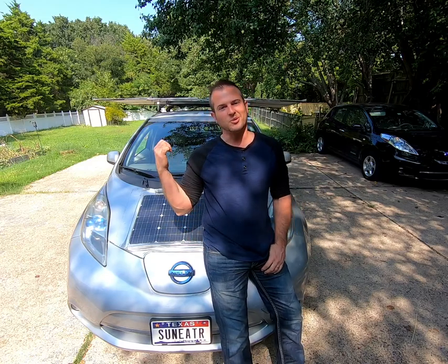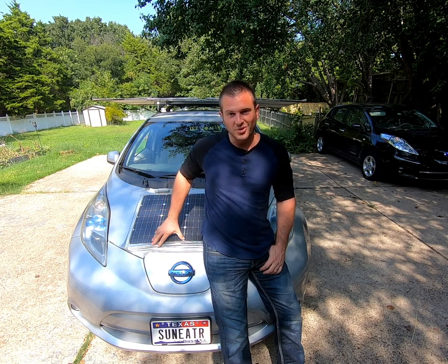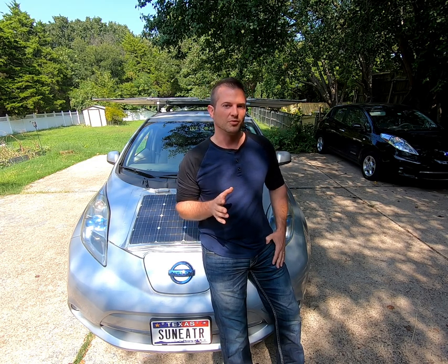Hey guys, I'm Sam. That's my solar powered car, the Sun Eater. This is normally a YouTube channel where we look at how to put solar and extra batteries into EVs to add range to them. But today I wanted to take a little foray and talk about another solar topic: the Tesla solar roof.